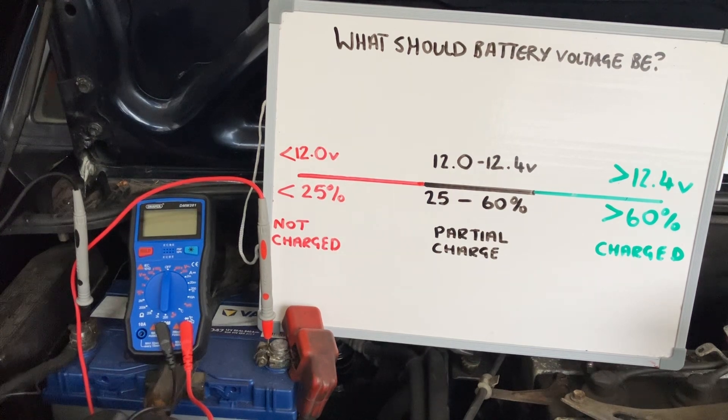As you can see from the diagram, if it's under 12 volts you're going to have starting problems. Anything under 11.8 volts and it's very unlikely the car is going to start at all. If the climate is cold, it's going to be even more likely to struggle to start.